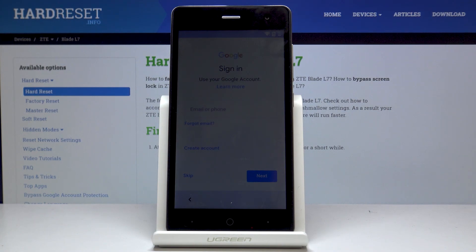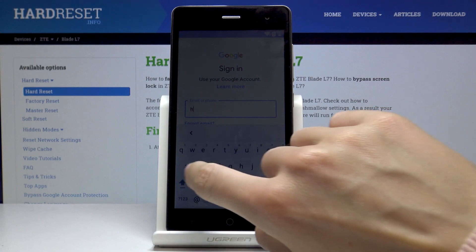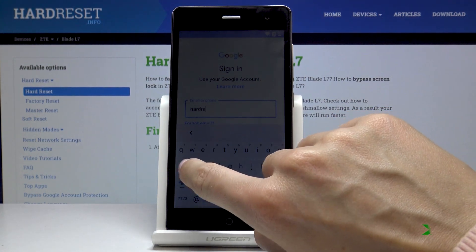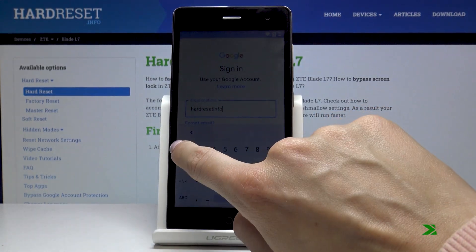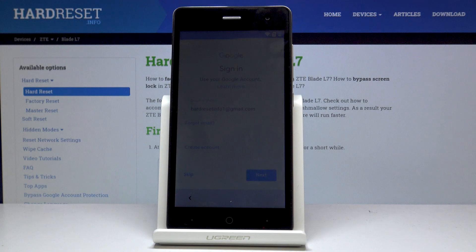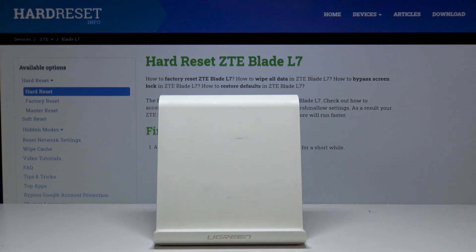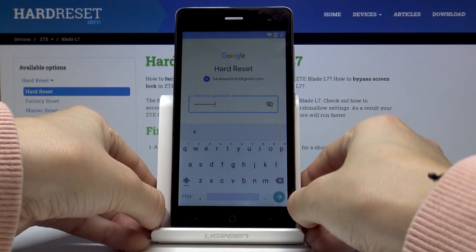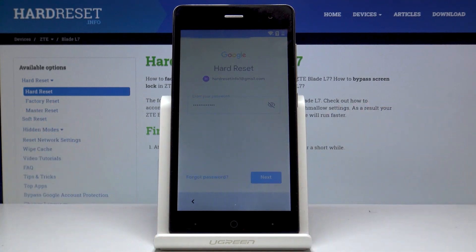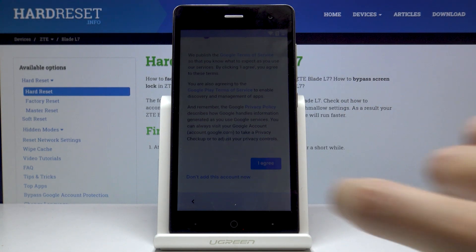Then you can log in with your Google account if you want to. You can also skip this step but I would log in with mine. I will use my email address and then click on Next. Now it's time to enter the password. Once it is entered click on Next. Now you can agree with all Google and Google Play terms of service and privacy policy, and if you agree with all the conditions click on I agree.